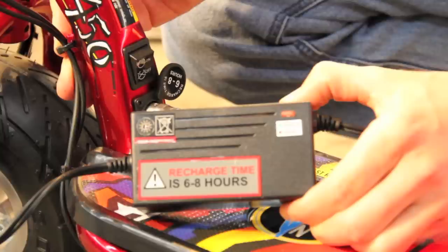Insert the charger plug into a wall outlet. The light on the charger will change from green to red, indicating the batteries are now charging. Please allow up to 8 hours for initial charge.